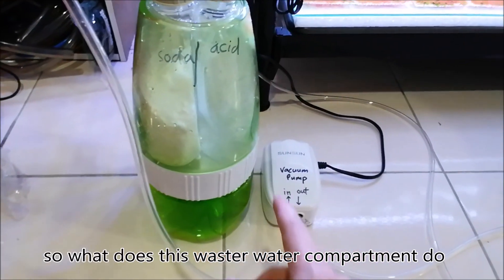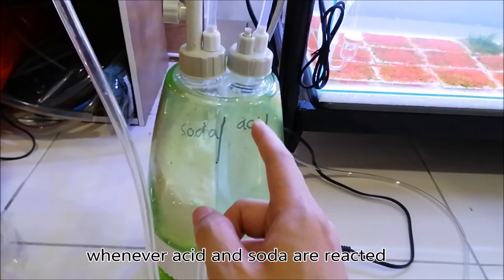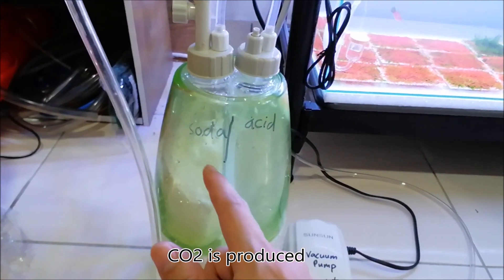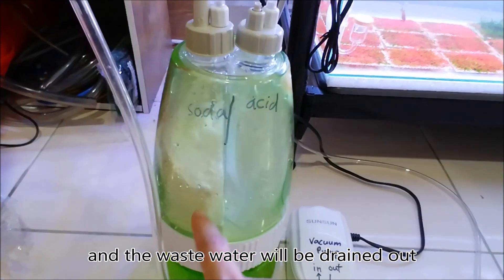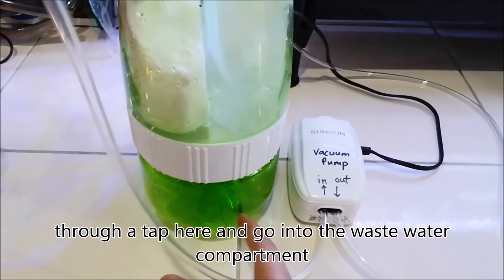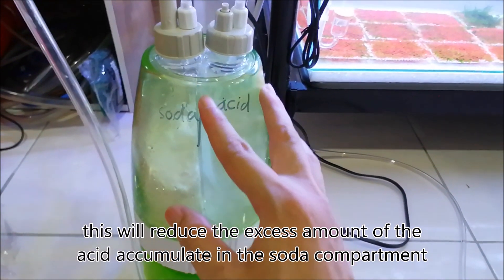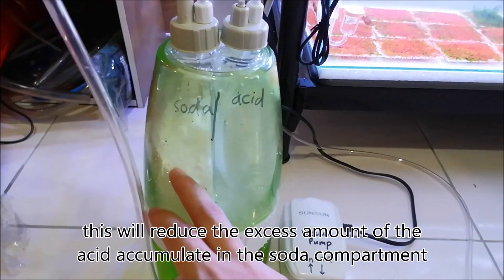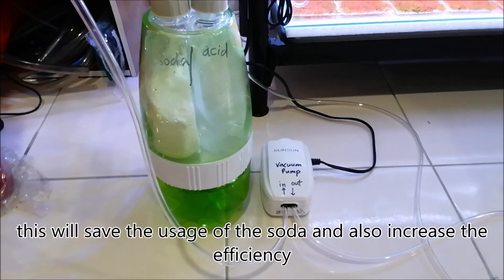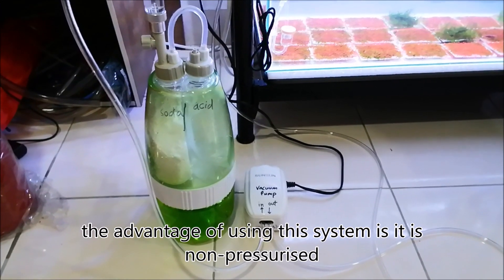So what does this waste water compartment do? Whenever acid and soda react, CO2 is produced and the waste water will be drained out through a tap here and go into the waste water compartment. This will reduce the excess amount of acid that accumulates in the soda compartment, which saves the usage of the soda and also increases the efficiency.